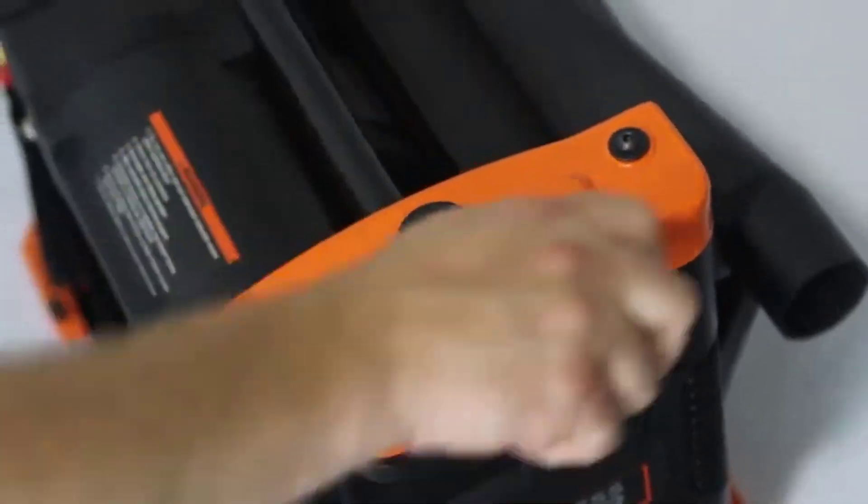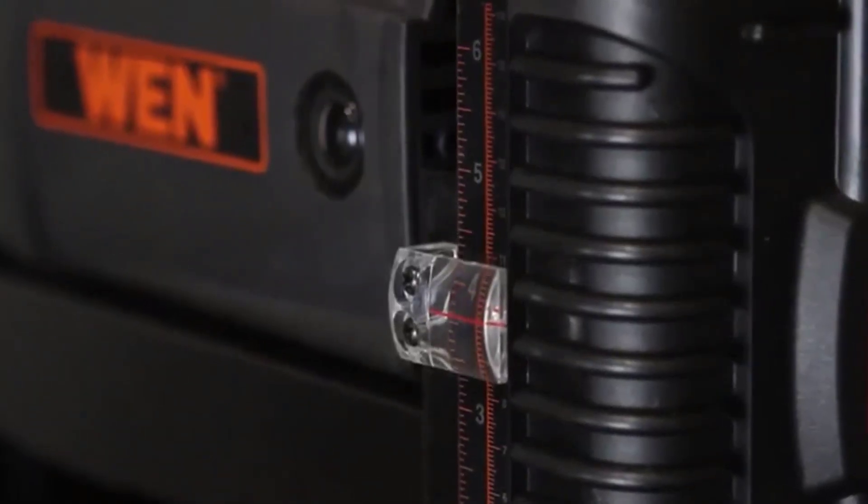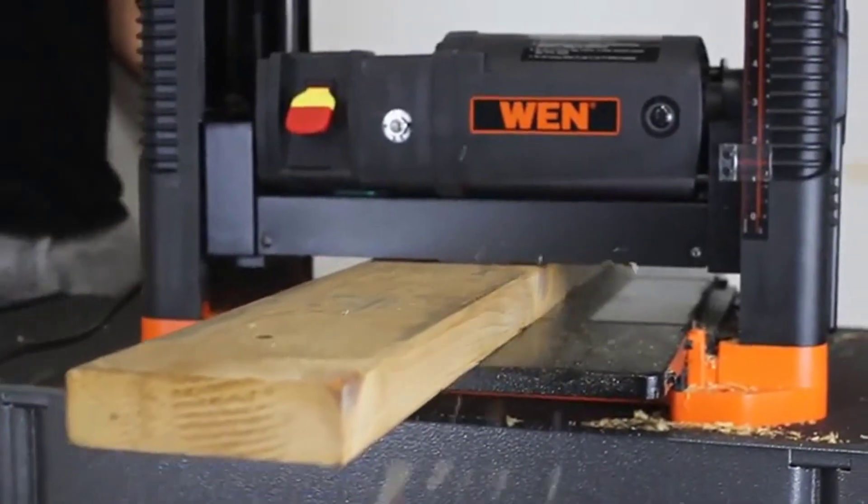Our 12-amp motor generates over 18,000 cuts per minute at a 26-feet-per-minute feed rate. Each full rotation of the knob adjusts the height of the planer at 1/16th of an inch, allowing for extremely precise measurements to meet the needs of the project at hand.